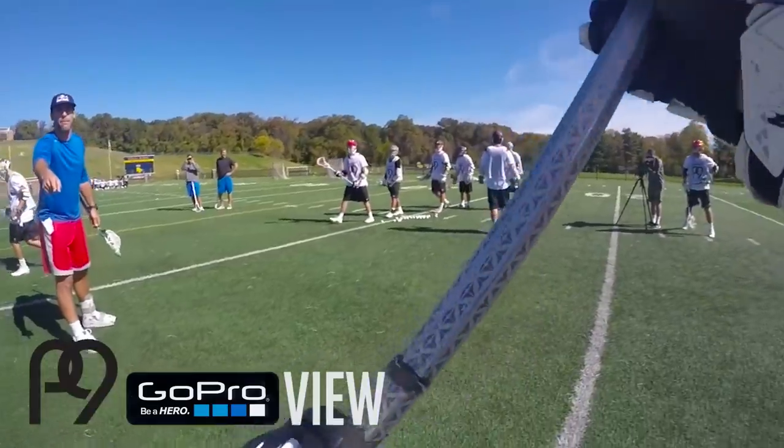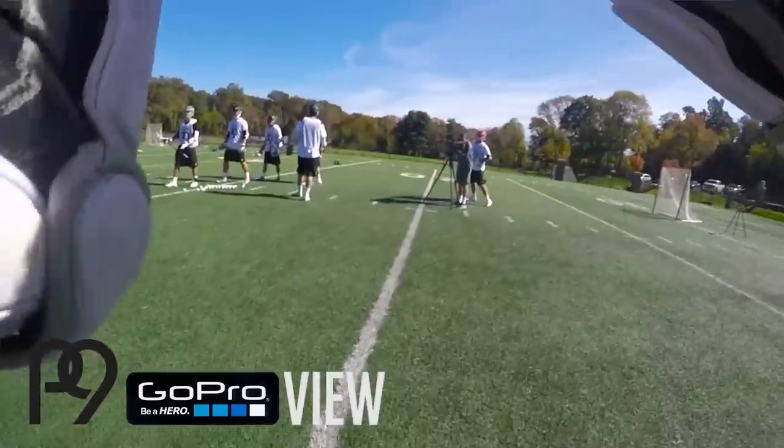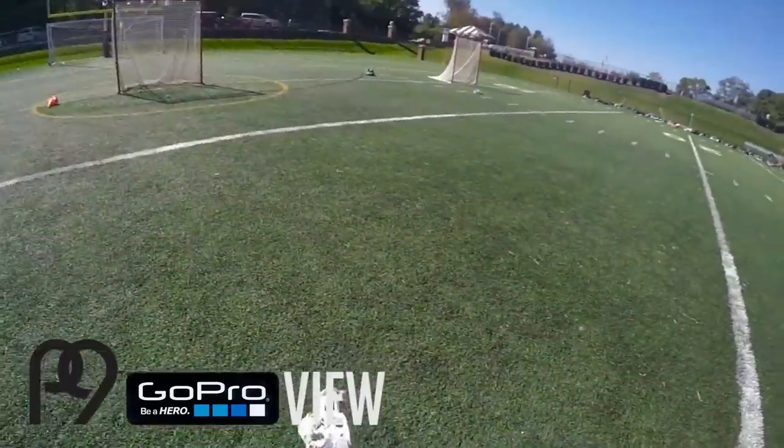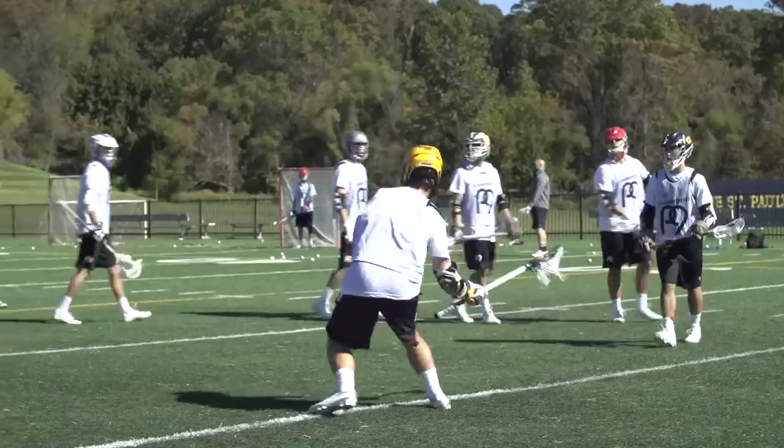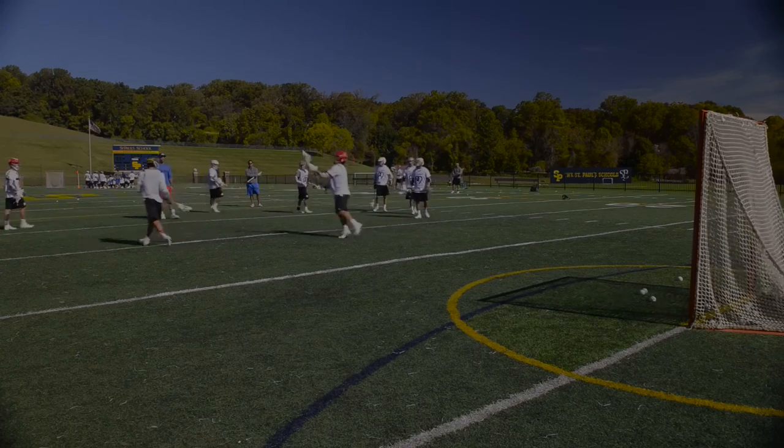Great shot. Here we go. Turn — it's down. Good. Turn, down. Here we go. Nice, good motion, good swing. Turn, turn — down. Good, good footwork.